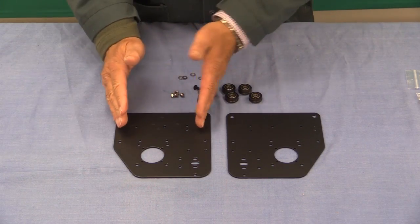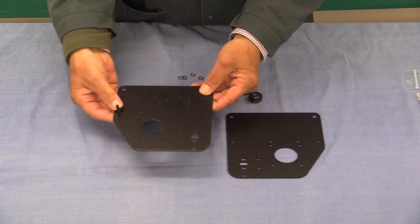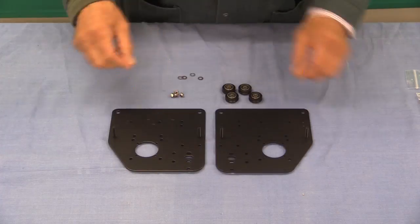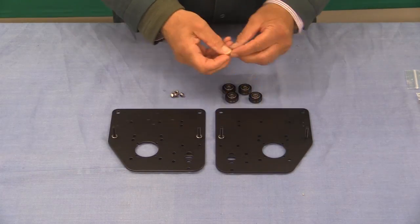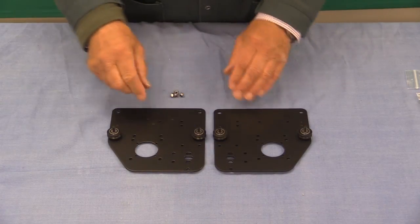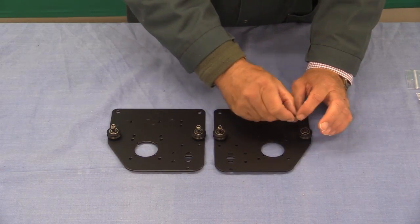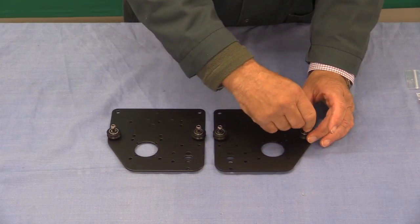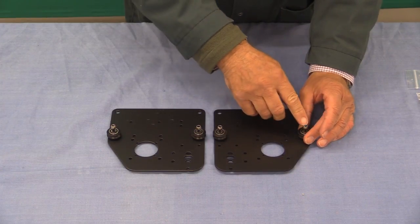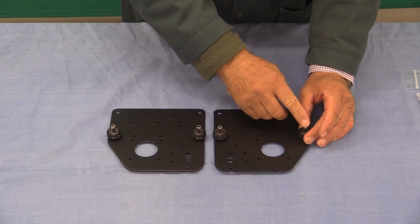We've got to make sure that what we do to one we do symmetrically to the other. In these instructions I've got to put in a screw there and a screw there. Then we've got to put these locking nuts on. What you have to remember with these is that if you do up one of these nuts and then undo it repeatedly, the action of that nylon as a locking mechanism ceases to have the same amount of effect.